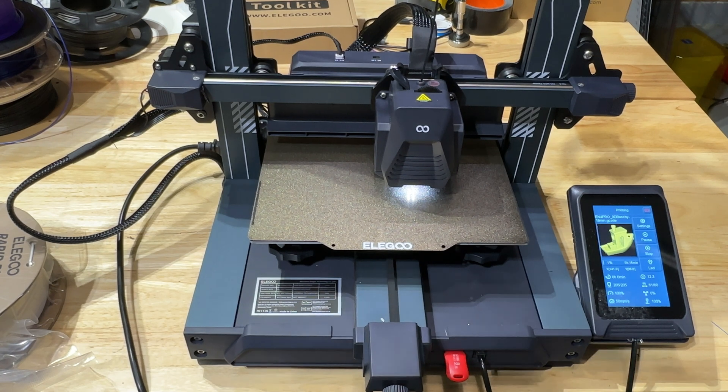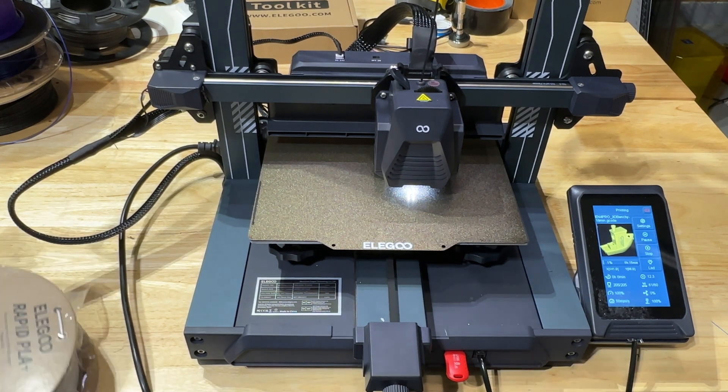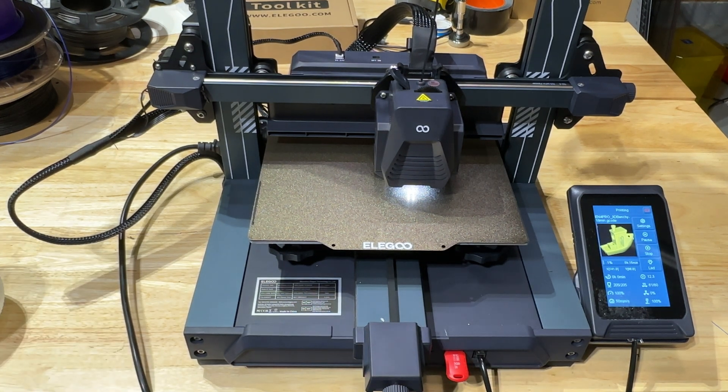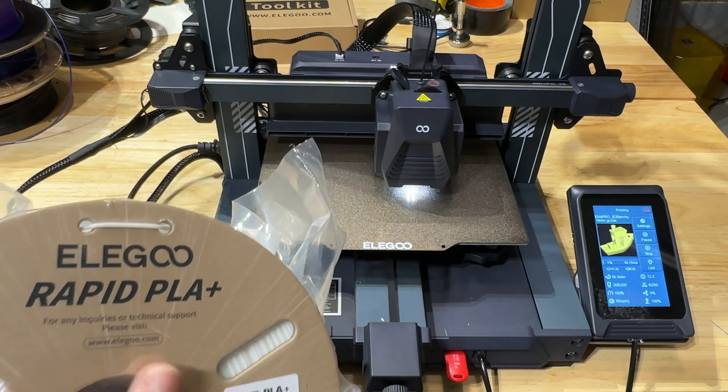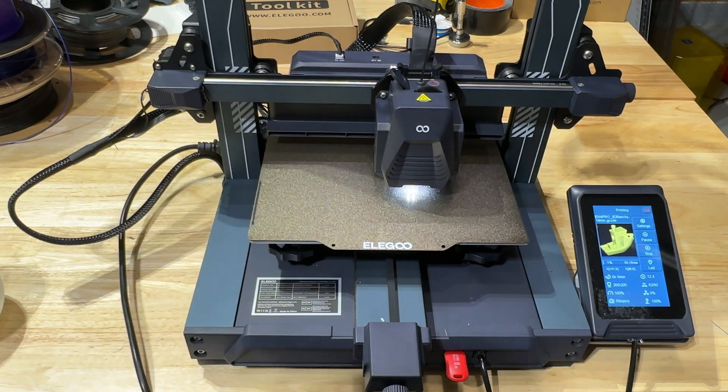We've been printing with different materials. Elegoo provided me with some spools during this test — Elegoo Rapid PLA+, a couple of rolls that I've been testing. The white prints you'll see came from another roll of that material and it did extremely well. But I also wanted to print with non-high-speed filament just to see what that experience would be like.